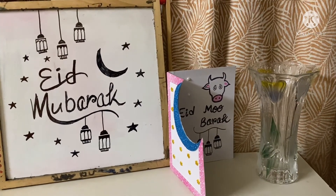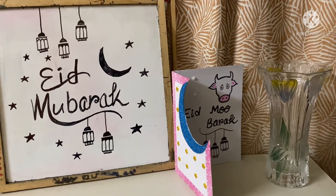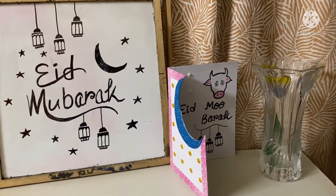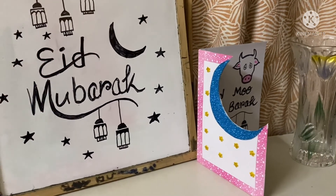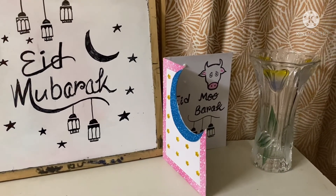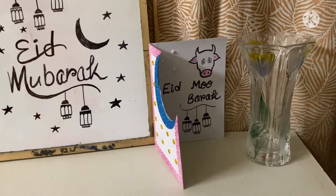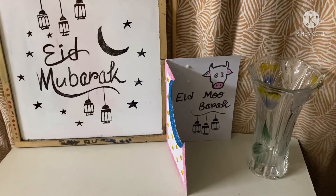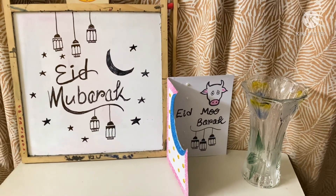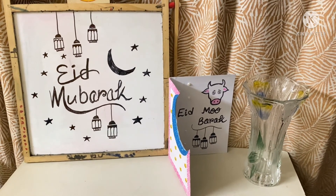Please try to make a card like this and send me pictures, or you can make videos while making the card. I hope you all will try this — let me know if you enjoyed it! Eid Mubarak, everyone. Wishing you all a very very happy Eid. Allah Hafiz!